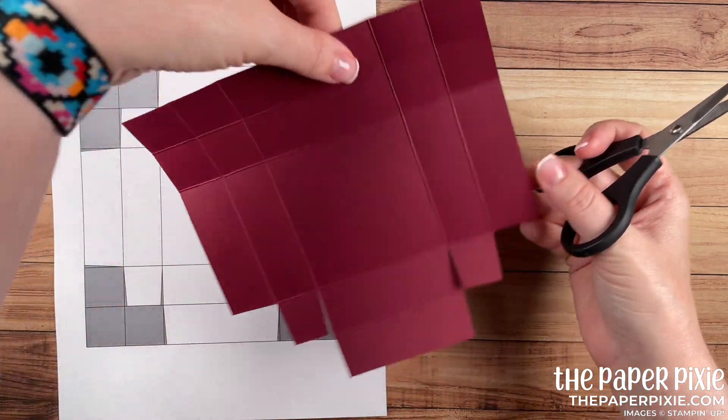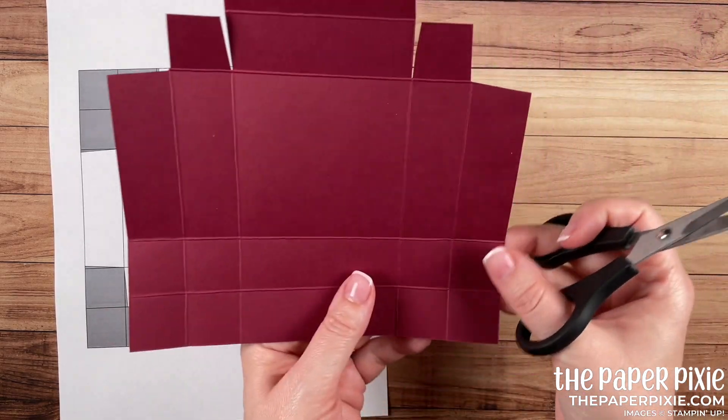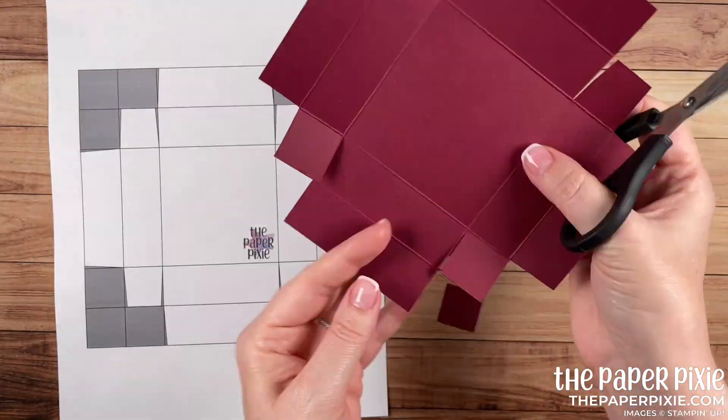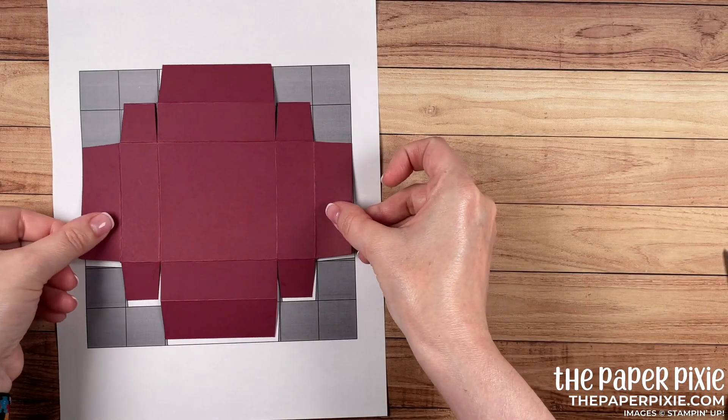So that side is finished. I'm going to rotate it 180 degrees and we're going to repeat the exact same thing on the opposite side. Now that looks like our template.